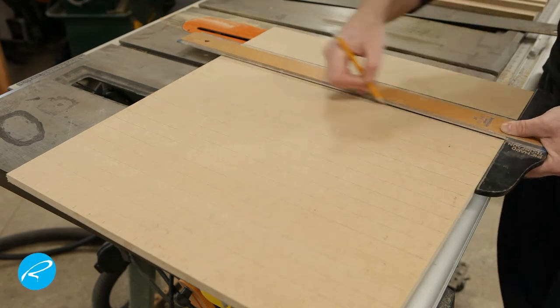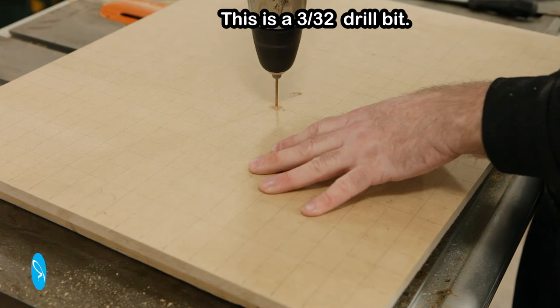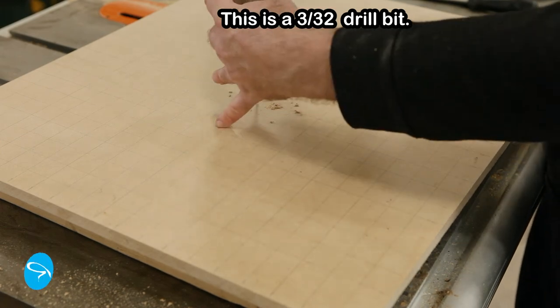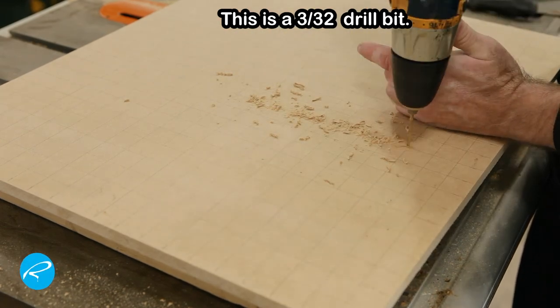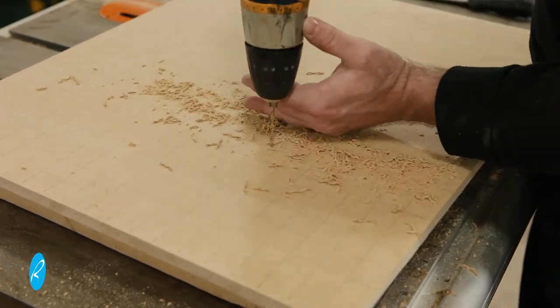Then I use a 3/32-inch bit to drill the holes. I think this size works well for this. If the holes are too big you run the risk of them creating a depression under the paper, and you might see that when you screen print. If you make them too small you may not get enough vacuum to hold the paper down.